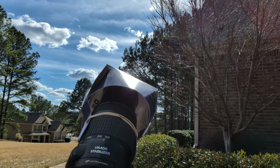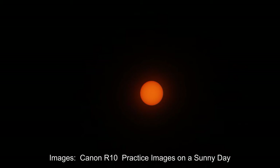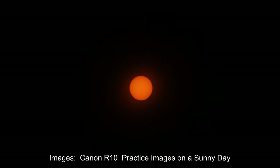I'm practicing now with different settings to make sure I have everything down pat for the eclipse. Once totality takes place, I'll remove my safe solar eclipse filter and take multiple shots using a faster shutter speed. Be sure to get your filter back on before totality ends.